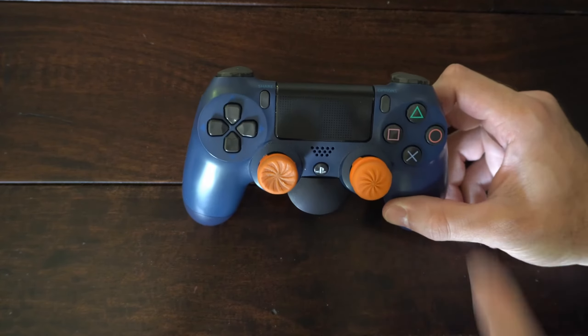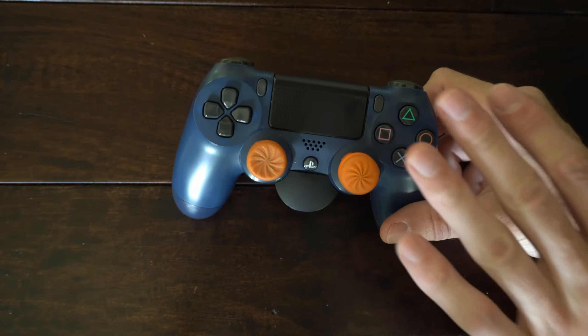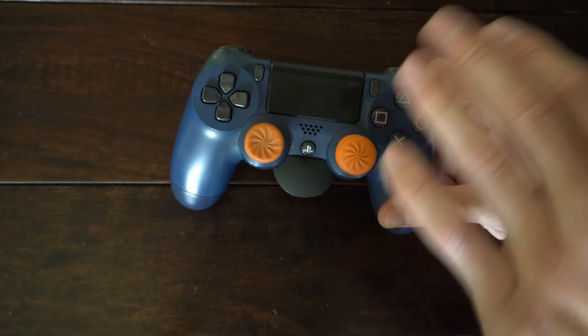Hey everyone, this is Tim from YourSixTech. Today in this video I'm going to show you how to reset your PlayStation 4 controller if you are having issues or problems with it.